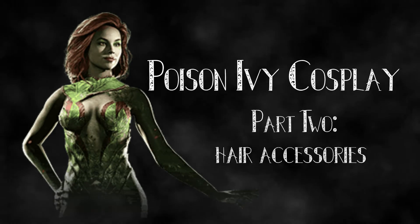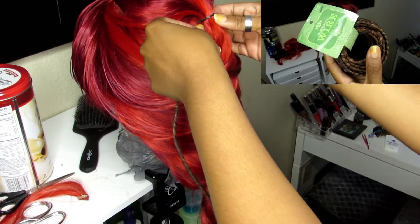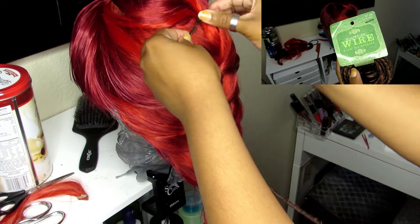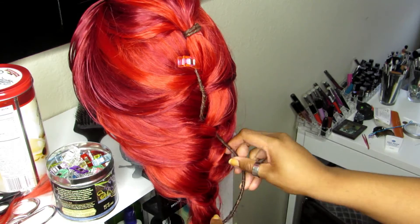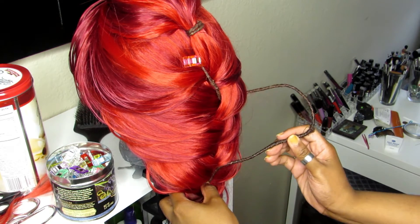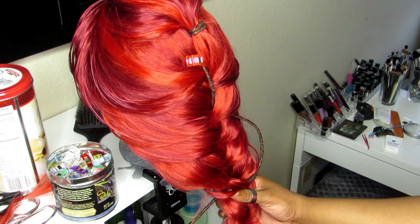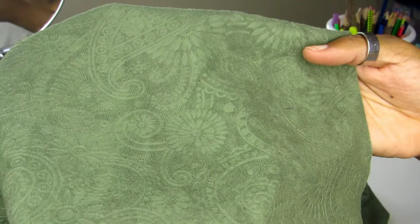Hey everybody, it's Renee and we're gonna go ahead and jump right into it. I got this floral wire from Michaels and I'm just using it to cover up the rubber band in the hair, as well as giving myself plenty of places to put flowers later on by weaving them through different pieces of the braid.